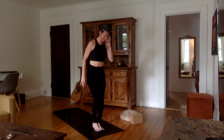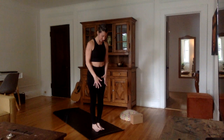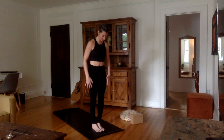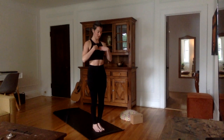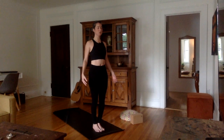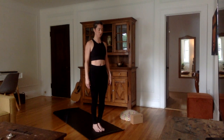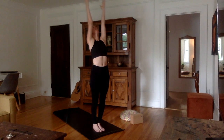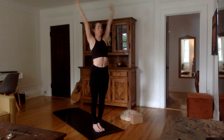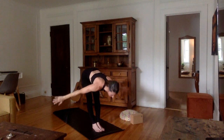Feet together — Surya Namaskara A to start with. Either feet together, or you can bring the heels a little bit apart. Arms to your side, tuck in that tailbone, navel in, chest up, shoulders relaxed, chin towards the chest. Exhale through the nose. Inhale, bring the arms up, stretch them up, look up, palms together. Exhale, bend from the hips — straight back, or bend the knees if you have trouble. Hands to the ground, forehead to the knees.